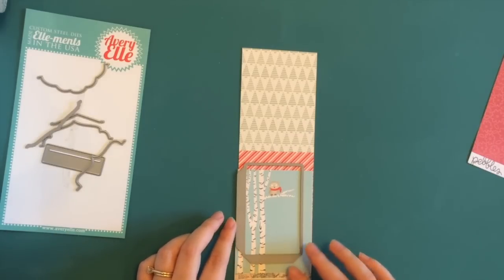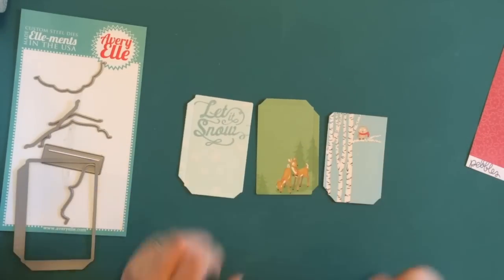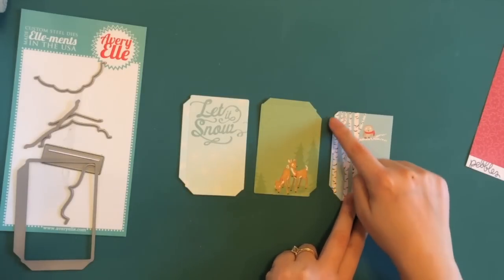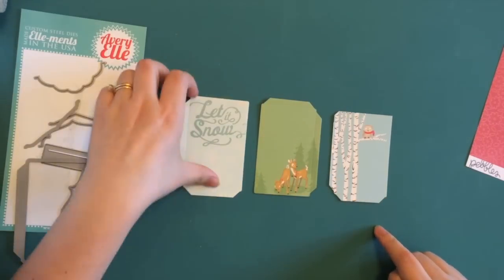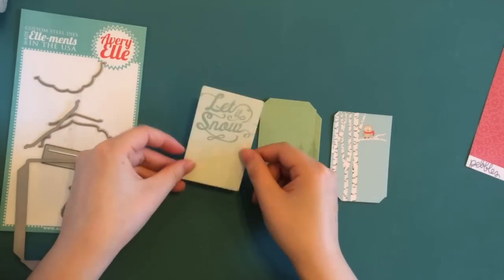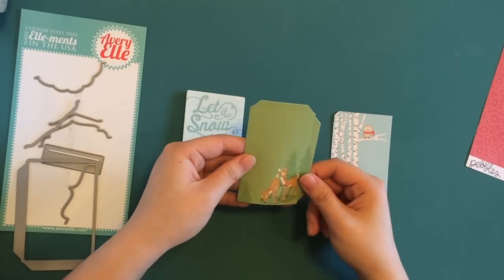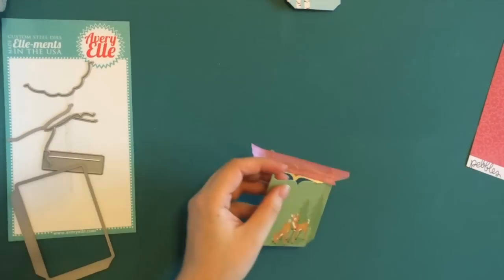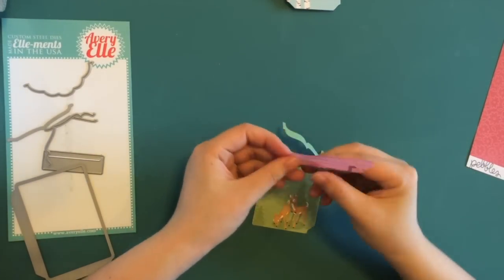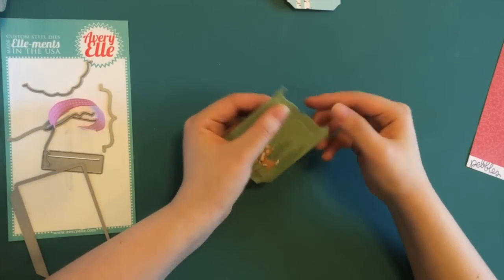Now I'm going to die cut the panels out and then come back to show you how to assemble them. Now I have die cut my front panels. You'll see clearly that there are scored lines and where you need to fold. For front panels, we're always going to fold the flaps to the back. You can leave the short flap on the front panel as this, but I'm going to cut it off with an opening die. I actually used the opening twice because I decided that it will look better to have the opening in the lower position.